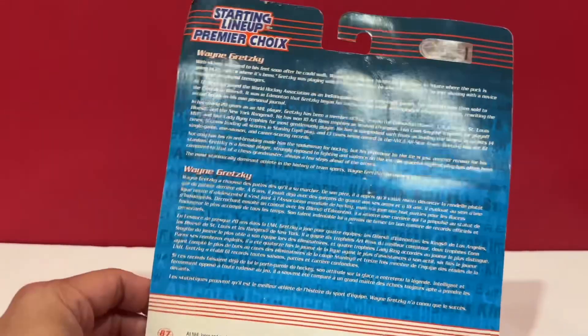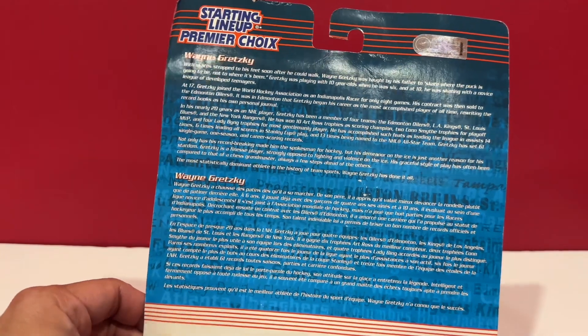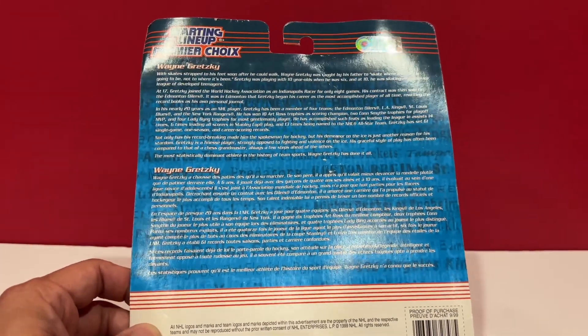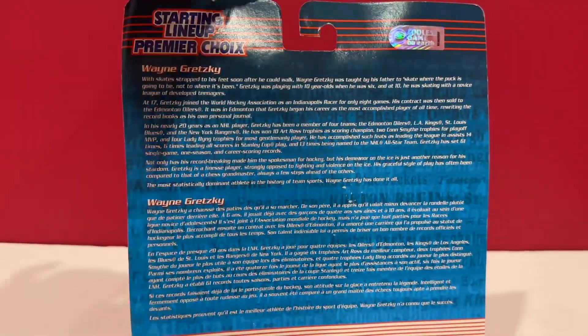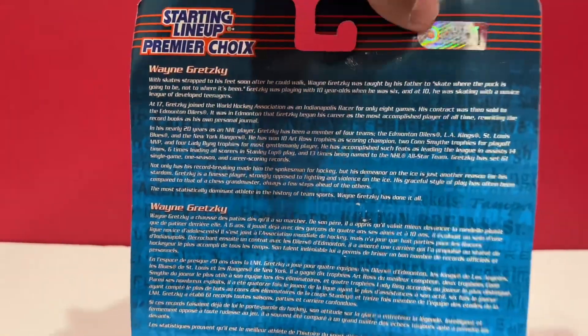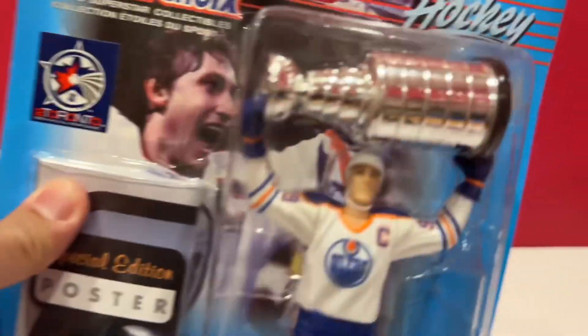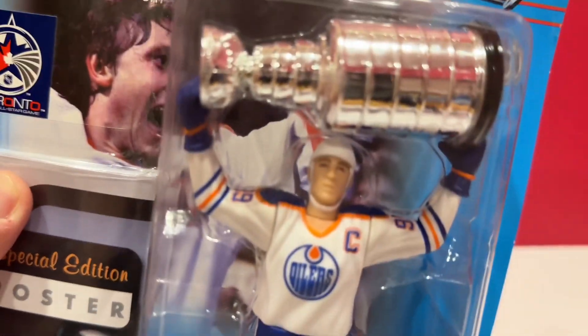This is Hasbro Starting Lineup. I believe this is 1999 — copyright 1999. There's a hologram sticker there. There's nothing much to this. This just doesn't even look like Gretzky.